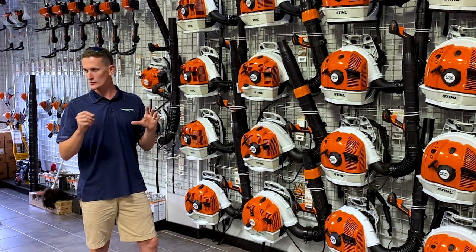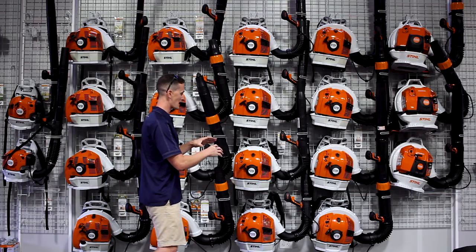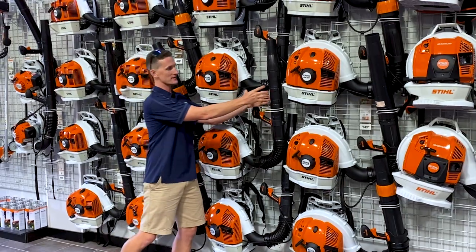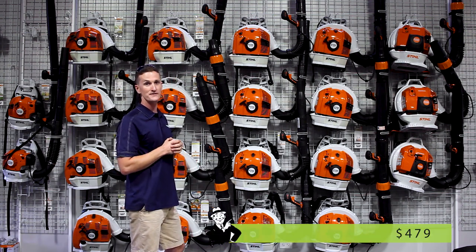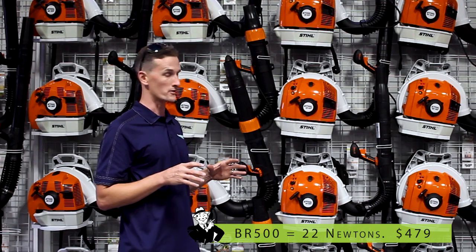The BR-500 is detuned from 4 horsepower down to 3. It has sound-canceling foam around the engine and a silencer up on the tube. It is sub-64 decibels — it is very quiet. If you're in a sound-sensitive environment, there's no better blower.